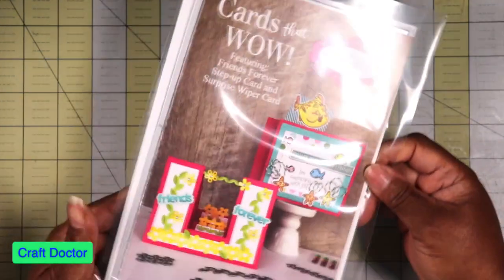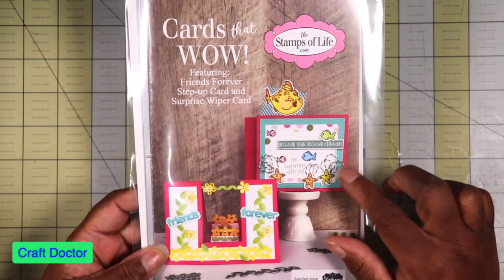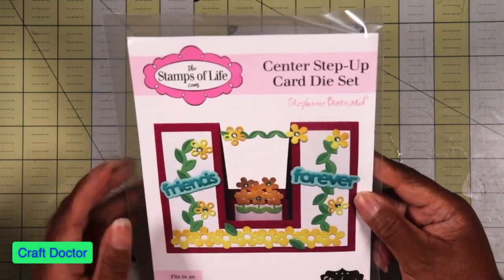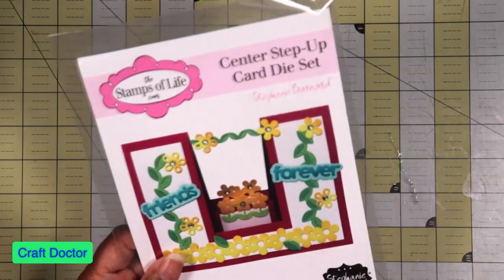I'm not sure if I showed you this center step card die. I may have because I remember making one, but this is the center step card die by Stamps of Life. It was sitting on my desk so I wasn't sure if I'd shown it before.